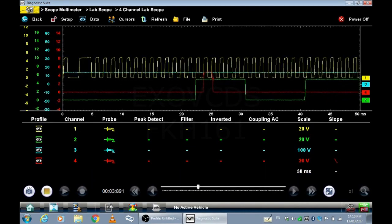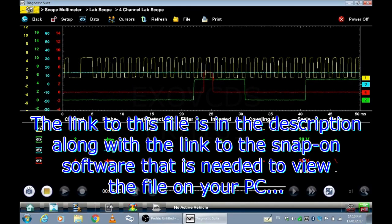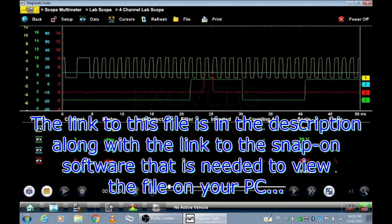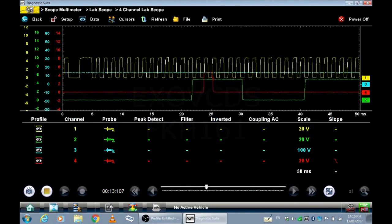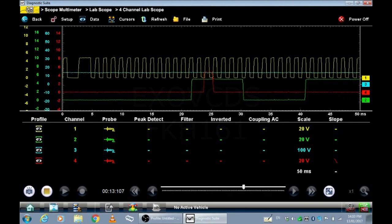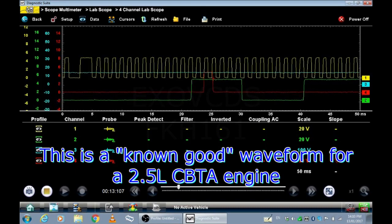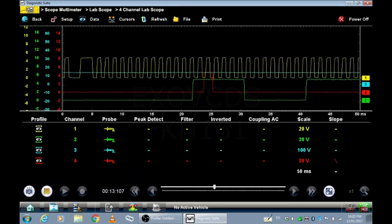I'm going to save this file, and then you guys can play it back in the ShopStream Connect software. You can play with it — see where the injector fires compared to the coil firing, and you can see the sync of the crank with the cam. You just move the scales around and count the humps to align. So again, this is a known good 2.5L CBTA engine.